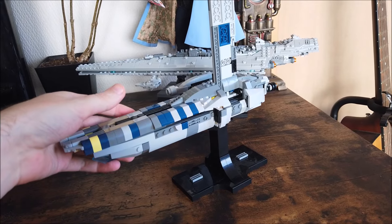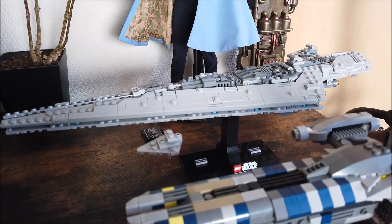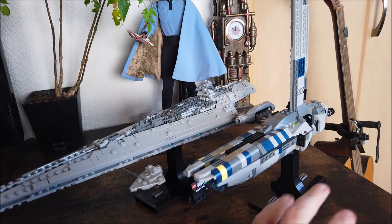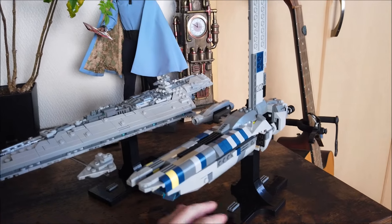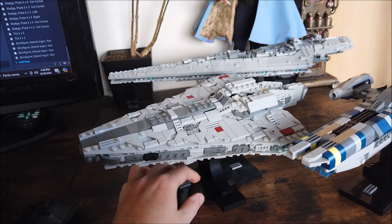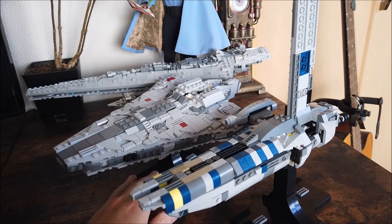Let me show you some size comparisons. Here is the official Super Star Destroyer, and here's the Mantis next to it. You'll see it's obviously not quite as long, but it is pretty thick and quite bulky. I think it's a good size and it looks good on a shelf with the other MIDI scale ships. I also have a sneak peek — I'm currently building an Acclimator Star Destroyer, still in progress with a lot of work to do, but you can see it side by side with the Mantis as well.